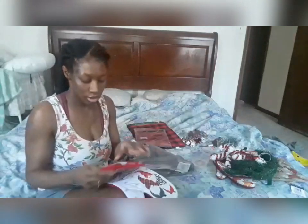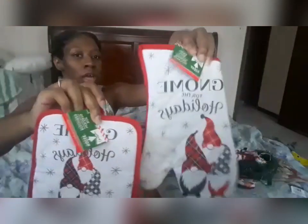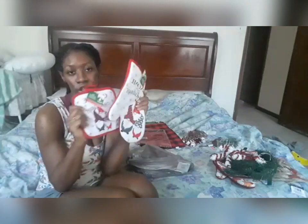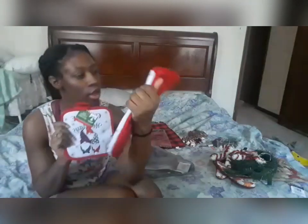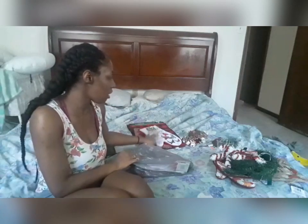I also got these for the holiday — potholders and the matching oven mitt. And I did get the towel for this set, but I left that downstairs — I started putting stuff away. This is a really cute set for the kitchen, especially if you like gnomes. Gnomes for the holiday. That is going to be a part of my kitchen decor.